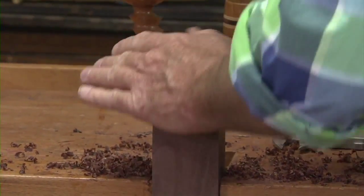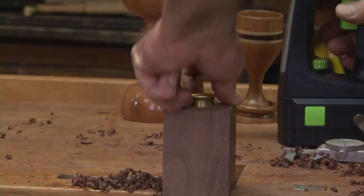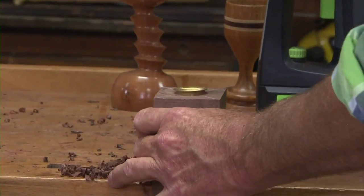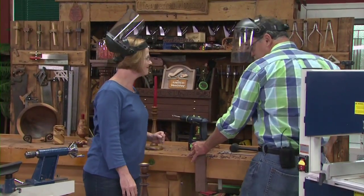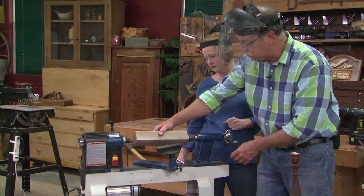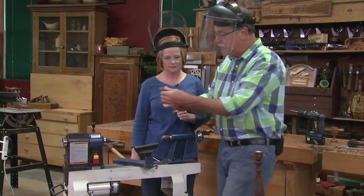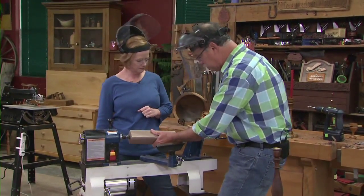That should be home — set it in there and tap it down just a hair deeper. Now hammer it in nice and tight. That gives us something for the live ball bearing center to fit into securely, because it goes in about 3/16ths of an inch. We'll get this set up with the drive spur on the other end, right on center, mount it securely between centers, and we're off to the races.